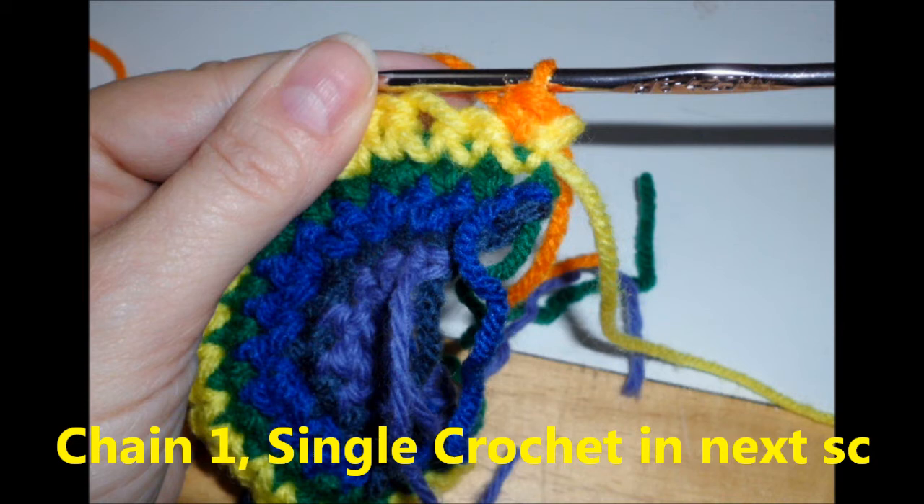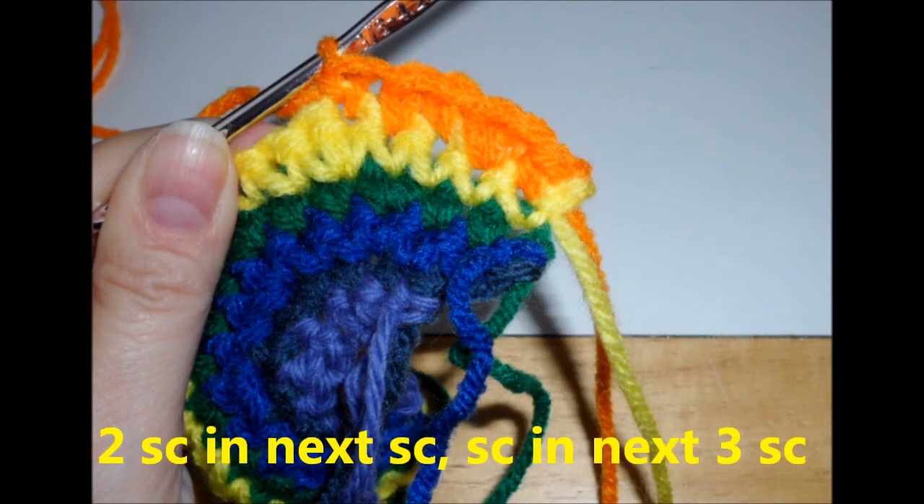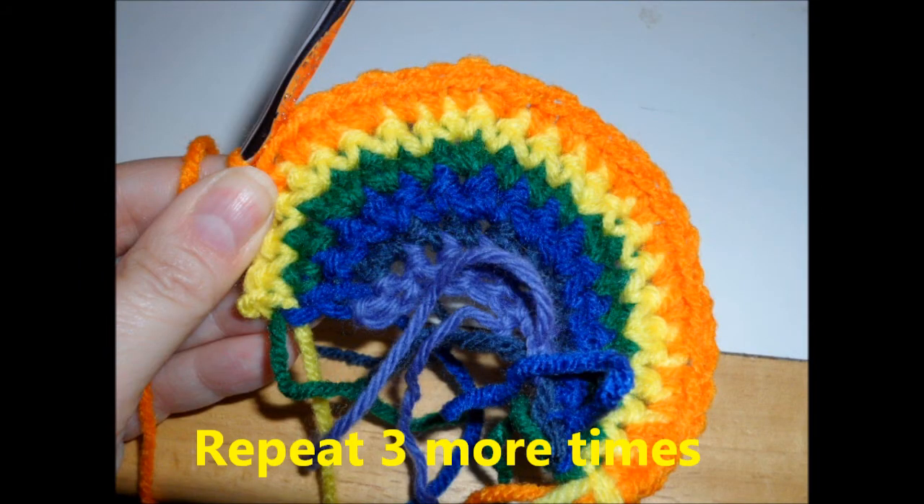Row six, change your yarn to orange. Turn, chain one and single crochet in the next stitch. Two single crochets in the next stitch and a single crochet in the next three. Repeat three more times. End your row with a single crochet in the last stitch.